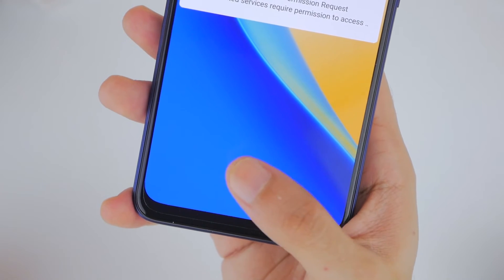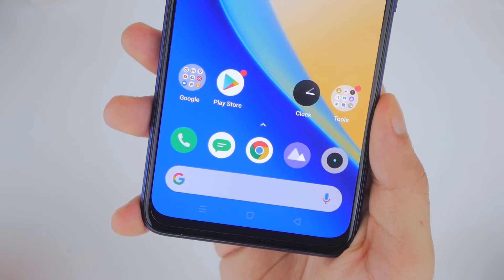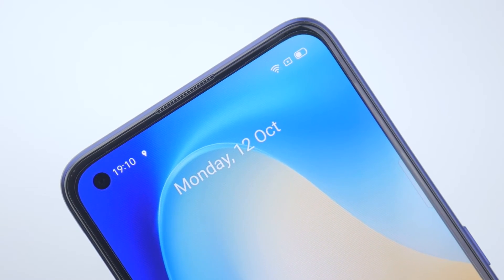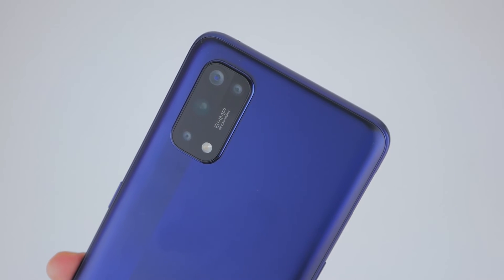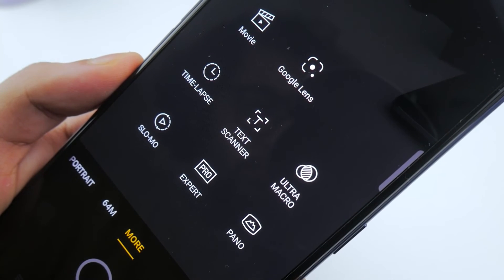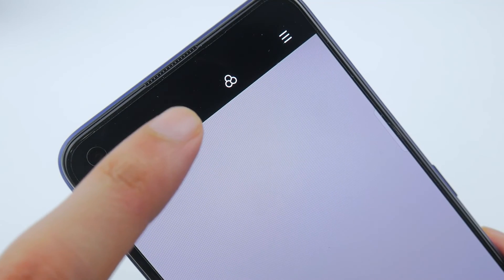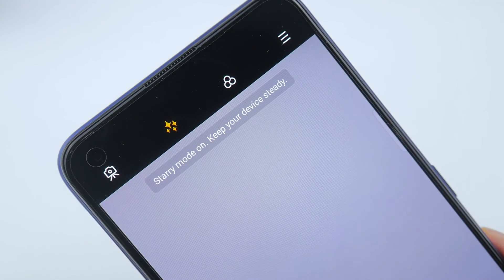The screen also has an in-screen optical fingerprint scanner, which is really quick, as well as a hole punch for the 32MP selfie camera. Speaking of cameras, it's a good time to address the quad camera setup on the back of the Realme 7 Pro: a 64MP Sony IMX682 primary lens, alongside an 8MP ultra-wide, a 2MP depth, and a 2MP macro sensor. It's nice that Realme has thrown in so many software enhancements, like night mode and astrophotography.